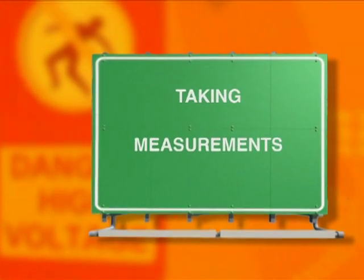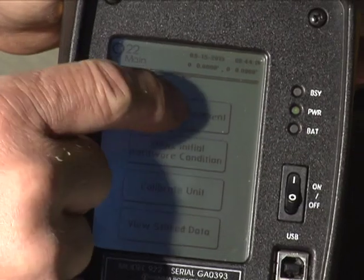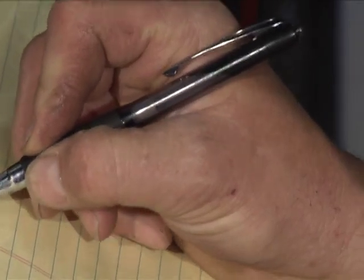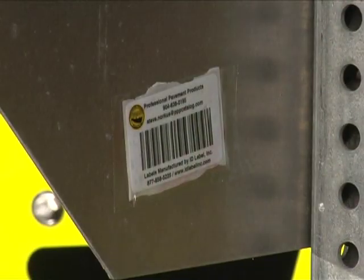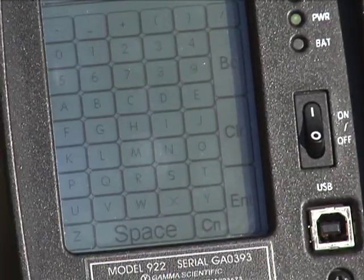Now that your calibration is checked, you are ready to take measurements. On the screen, press Return to Main and then press Begin Measurement. Make sure you have a notepad when you walk to the sign so you can record all necessary sign characteristics. Look for a barcode on the sign. If there isn't one, you'll have to enter a sign inventory number in the device after you're done taking measurements.